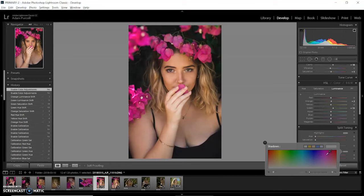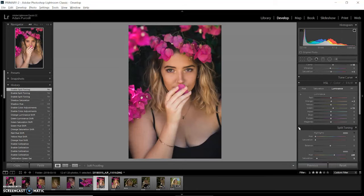Split toning — I'm going to put a little bit of blue in the shadows. I'll go up to the top to see the color really clearly first, then take the saturation of the color and make it really subtle. I'll go up to about six saturation. That just adds a little tiny bit of coolness to the shadows, which I kind of like the look of.